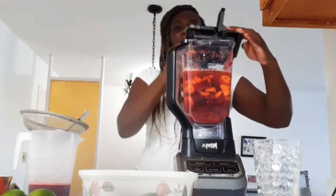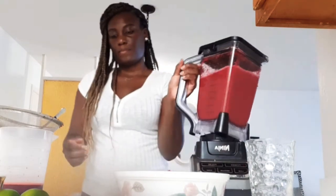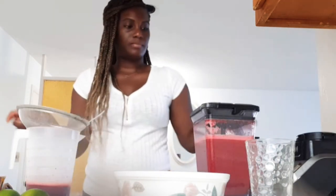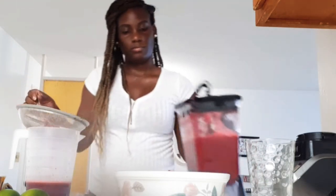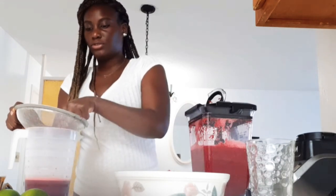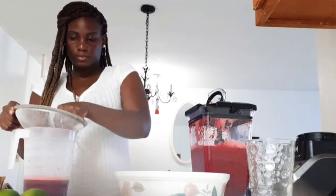Let's just put it all in. Okay, that should be it for this. This is actually the tedious part — this is the long process, straining. It doesn't take too long to blend, but then straining afterwards, that's the time killer.